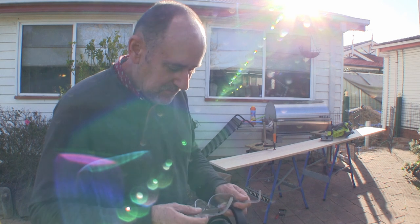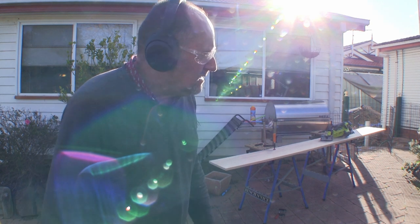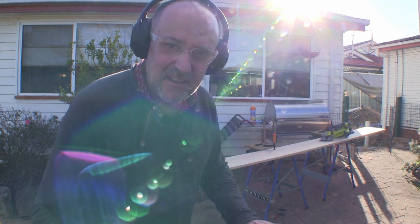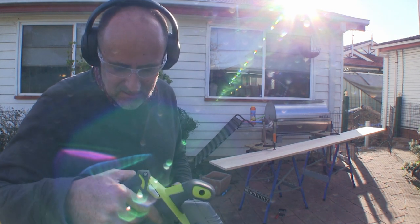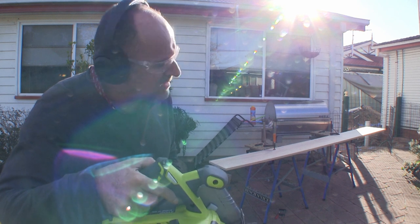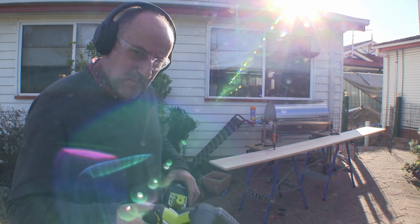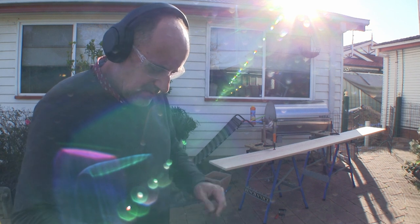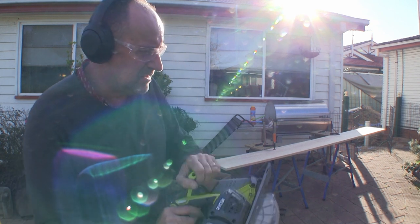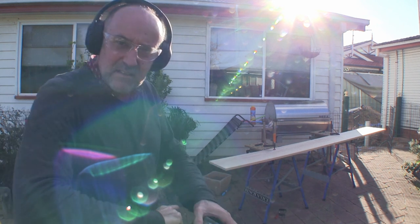Before we get started, safety first — noise cancelling headphones. Let's turn them on. Now I can't hear anything, so I don't have to shout. This is the Circular Saw, the R18 Circumvation Survey model. Put the battery in here and give it a test while the dog's around. That's working. Let's go.